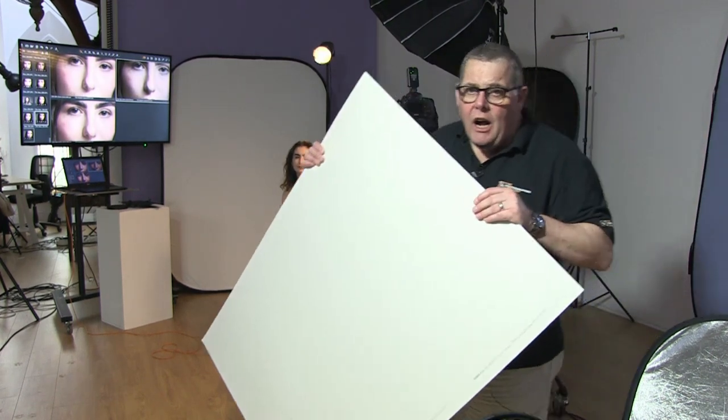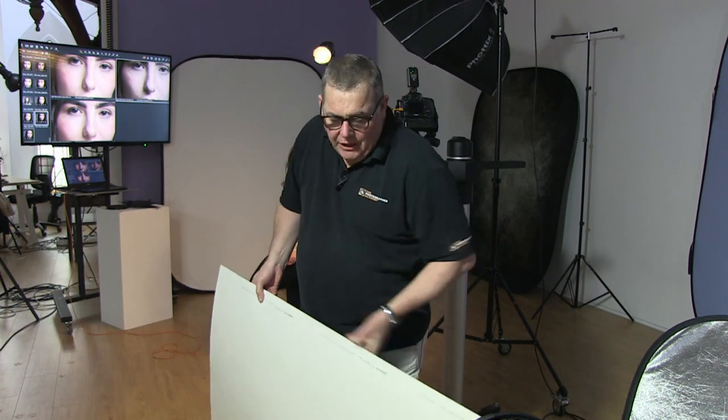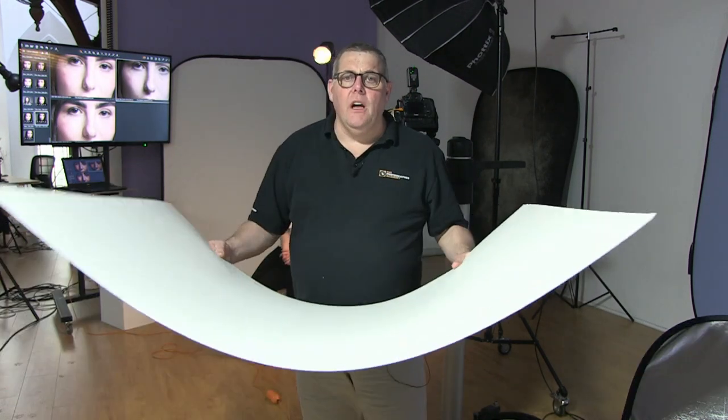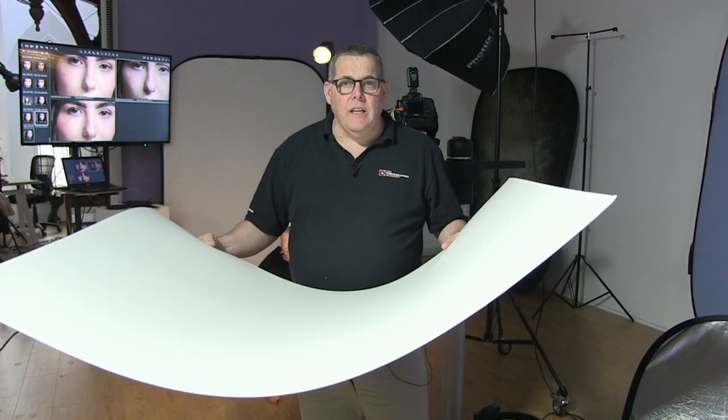If nothing else, a piece of card or board — even cheap plywood — just paint it white, make sure it's light and you can store it. Make it a decent enough size. If you like the idea of a curved reflector, I would go for a piece of card over anything else. You can even just get the client to hold it, unless they're a child.